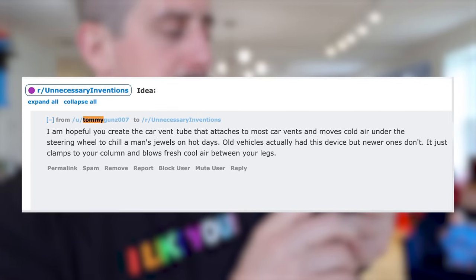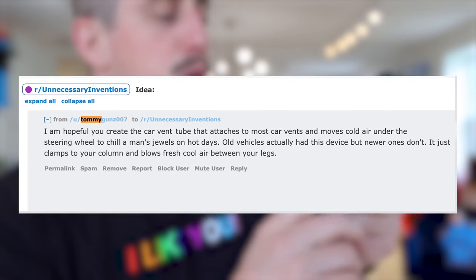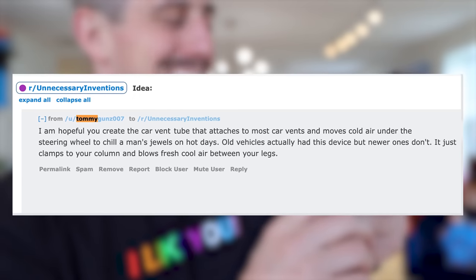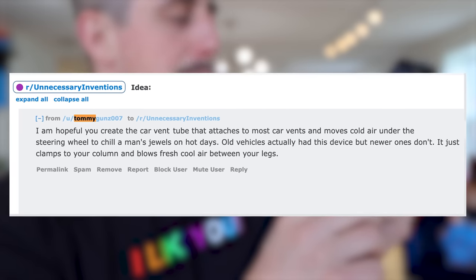Now that summer is in full swing, we have a whole new list of unnecessary problems that I need to solve. Like last week, I solved the whole issue of putting sunscreen on your own back. And this week is no exception because I got this message on Reddit that says: I'm hoping you can create a car vent tube that attaches to most car vents and moves cold air under the steering wheel to cool a man's jewels on hot days. It just clamps to your column and blows fresh, cool air between your legs.